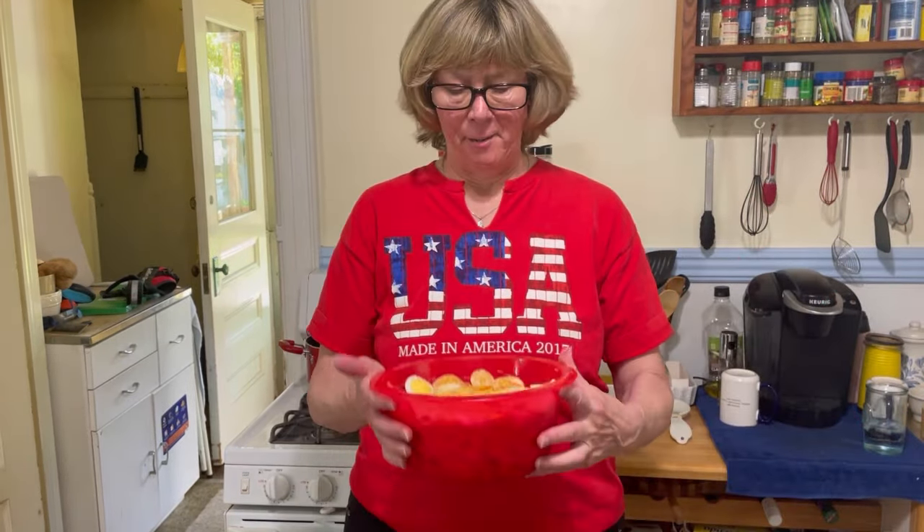Hey guys, it's me Tybee from Tybee Time and today we're making a potato salad. So stay tuned.